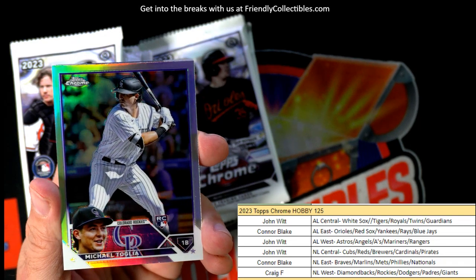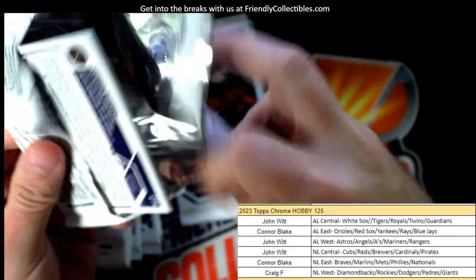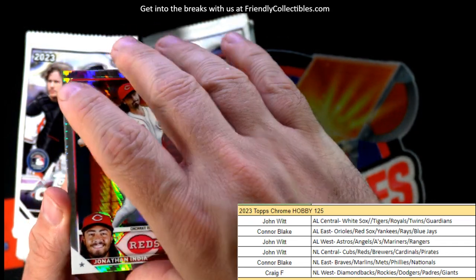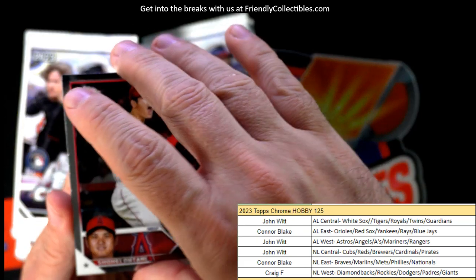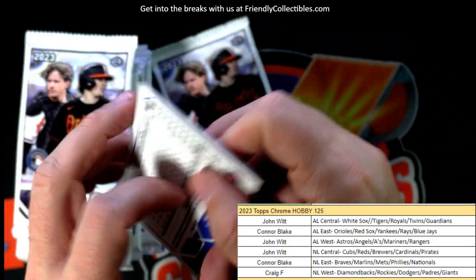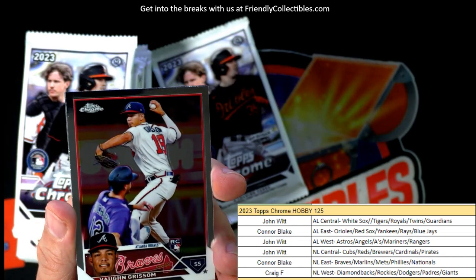Michael Toglia, Rockies - Craig F, refractor rookie card coming out to you. Still no auto yet. We'll see if it's gonna be in this pack. Bo Naylor rookie card, National League Central - John W coming out to you. Jonathan India. John W coming out to you. Rookie card - Nolan Gorman rookie refractor, Cardinals - John W, coming your way.